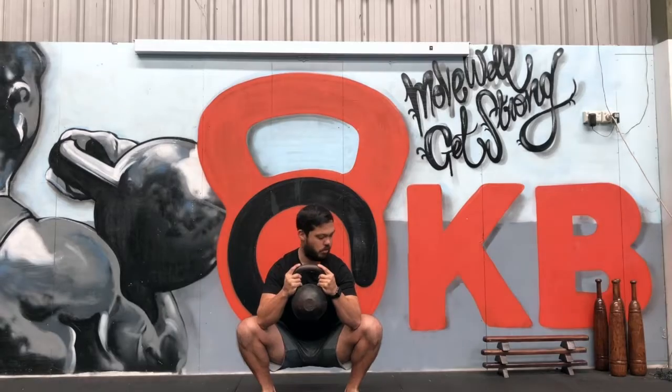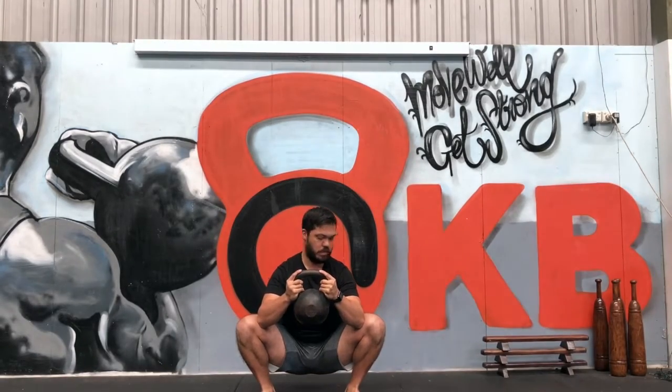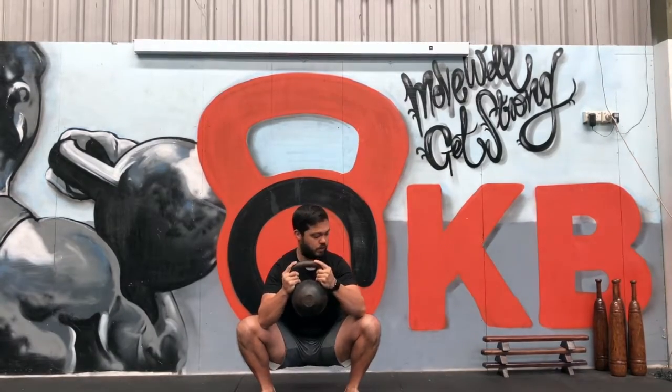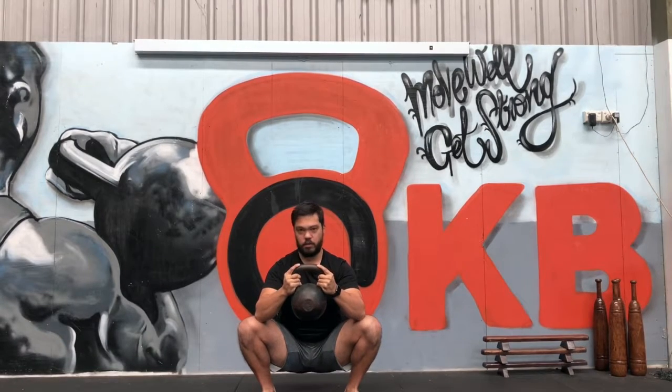Now you can do a good goblin squat from this position and it is something that can be really valuable. You can highlight pushing out, however just by putting your elbows up slightly higher on top of your knees on the corner, it helps to maintain better posture.